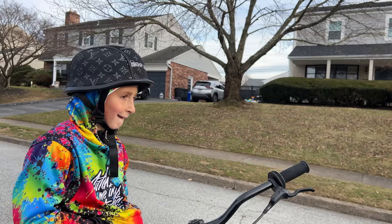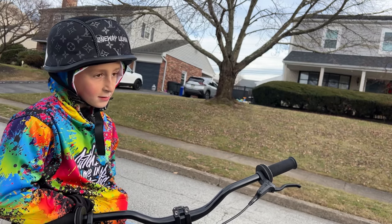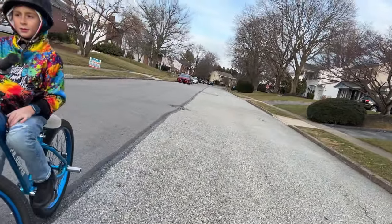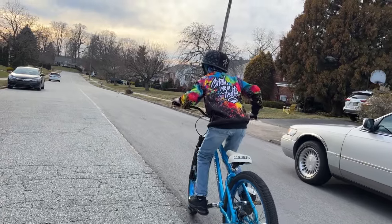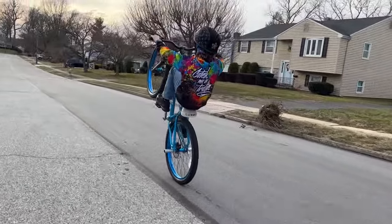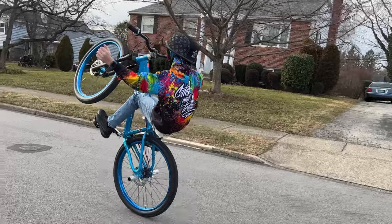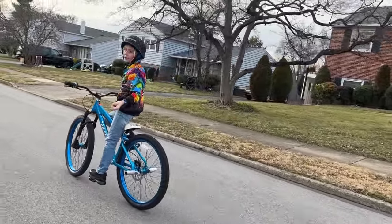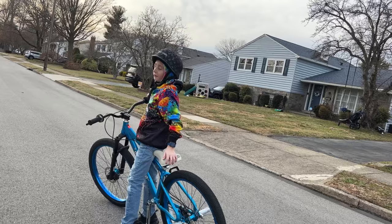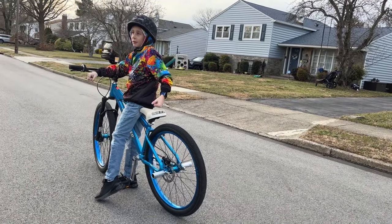Alright, don't forget you got your Movo Photo Mic on — talk to them while you're doing it. So right now I'm going to be showing you guys the simplest one hand. You're just going to lean back a little bit, get a good coast, and then one hand — just like that. You're just not going to pedal or put your foot down. That's just to learn. Don't be scared — you're going to fall, and if you fall, you fall.